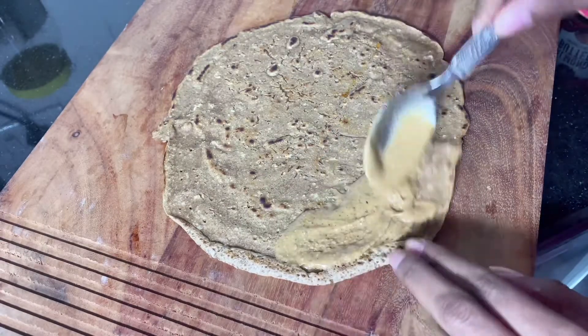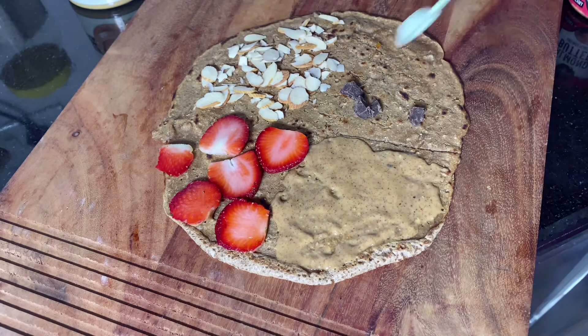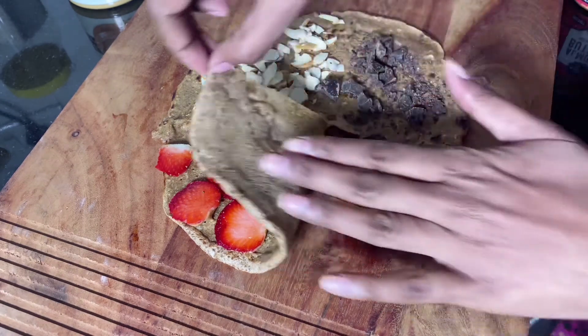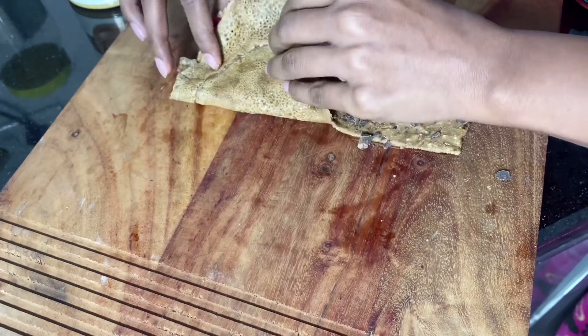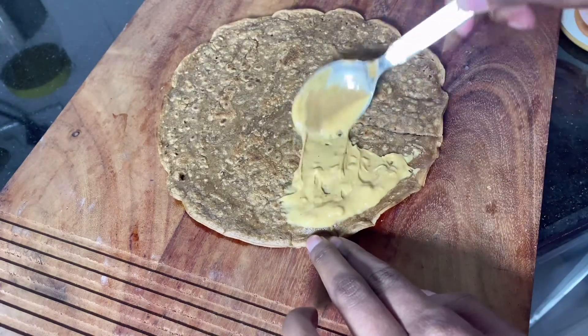Here I am using almond butter. Next we are going to add some fresh strawberries and freshly chopped almonds. Here I have crushed dark chocolate chips — I crushed them because I don't get dark chocolate chips that are 80% or 90% dark. Now it's time to wrap the tortilla.